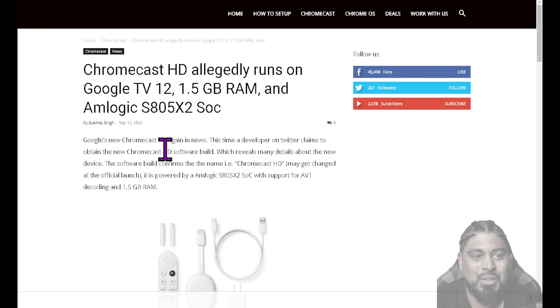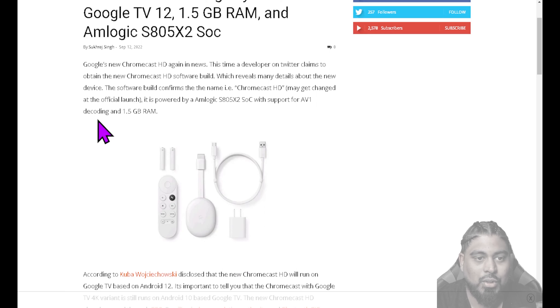We're going to go over to this one first. It says the Google Chromecast HD allegedly runs on Google TV 12 with 1.5 gigs of RAM and the Amlogic S805X2, which confuses me a bit — we'll dive into that. That's their SOC, which is System on Chip. So it says that the new Google Chromecast HD is again in the news.